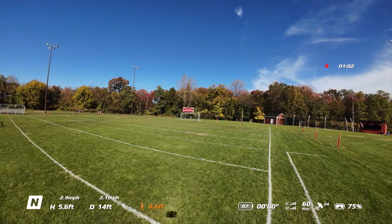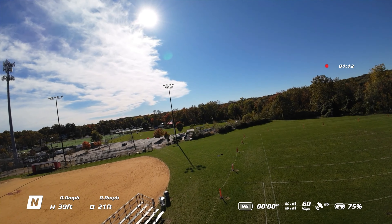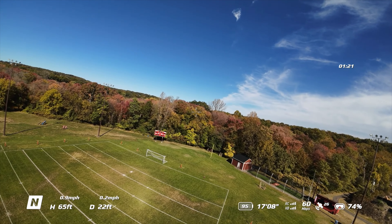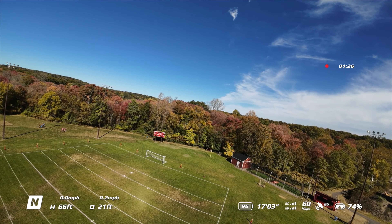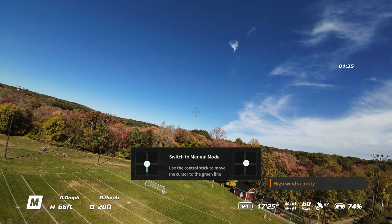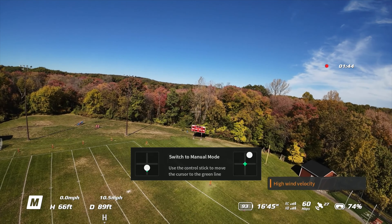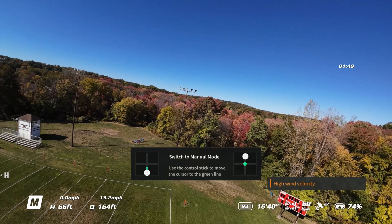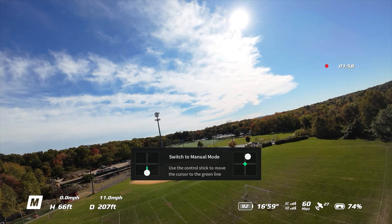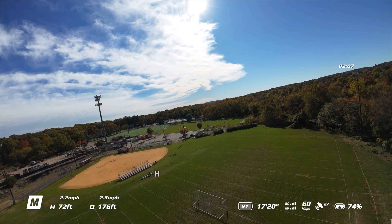We're gonna put it in manual mode. Remember this is for the new guy — we like to take off in the opposite direction of where people are. When you put it into M mode, the angle's already at 15 which is great because that'll give us slow motion. We're going like 6 miles per hour. It is windy out, which is a little bit of a bummer, but always keep that finger on the panic button. Now we're in manual mode.